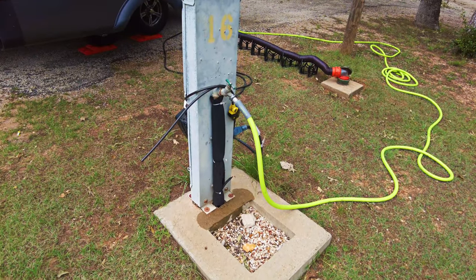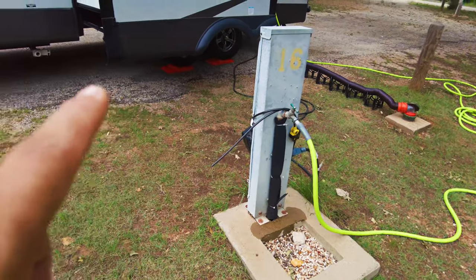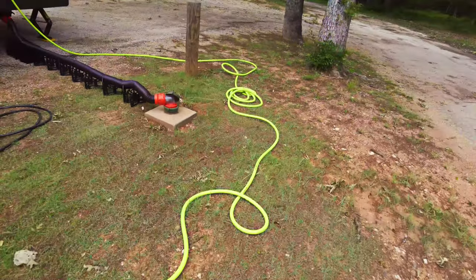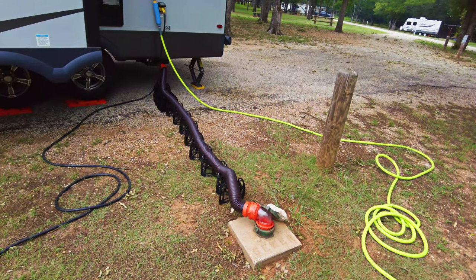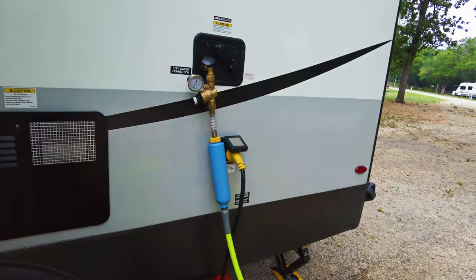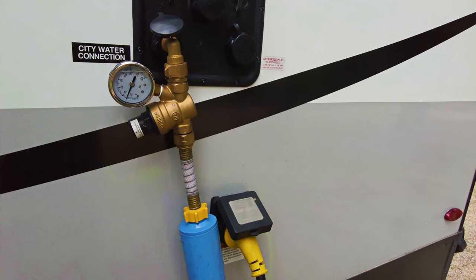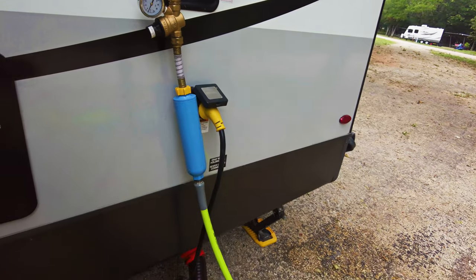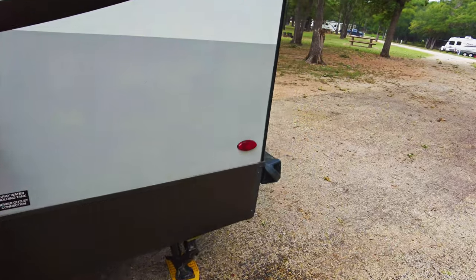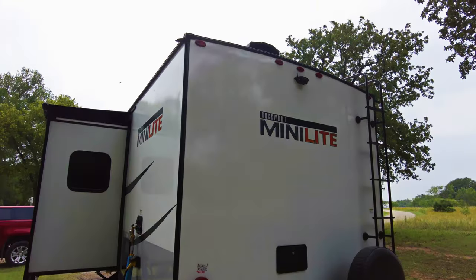I have my Flexzilla — I tried to use my 10-foot Flexzilla water hose that I just bought, but it wasn't long enough. Should have moved my RV another two or three feet, but I'm not that bright. So there's my 25-foot Flexzilla hose. I also have my sewage hose and supports right there. I have my pressure regulator set to around 30–35 PSI, and a modest water filter. I'm thinking about getting a simple dual-stage water filter for around 70 bucks.